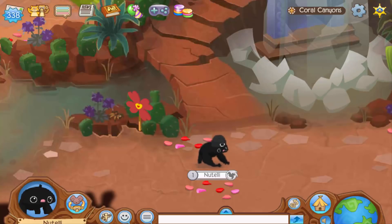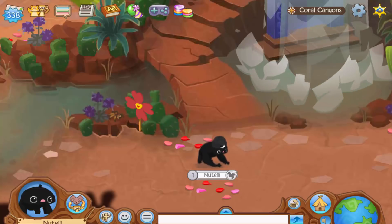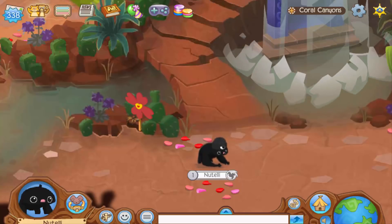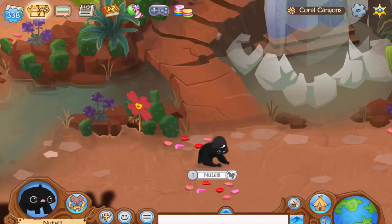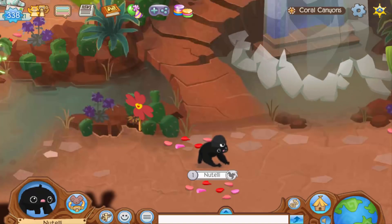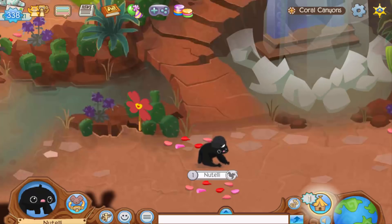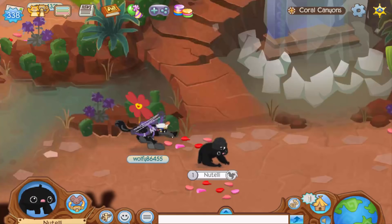Thank you so much for watching this video. Animal Jam HQ, thank you so much for picking me as the winner and sending this awesome Animal Jam box — I really loved it. I'm looking forward to opening more of your products; maybe I'll order some or find them in local bookstores and find your comics or other books. It was so fun to make this unboxing video — I didn't know how fun unboxing videos are, so I'm really looking forward to making more! Thank you so much for watching, I hope you enjoyed, and I'll see you in my next video. Bye!